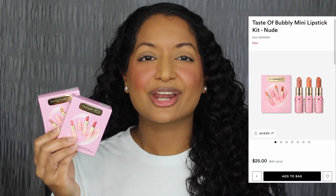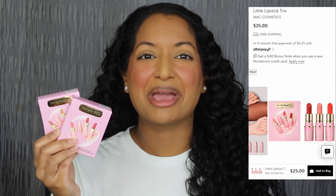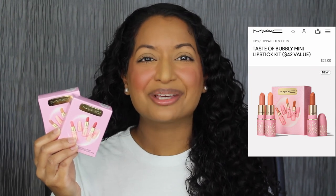Each set retails for $25 at Ulta Beauty, Macy's, Nordstrom, and MAC Online. I do want to read a little bit about this set on MAC's website: a limited edition lip kit of little lipstick trios in all new holiday exclusive sparkling wine and rosé shades, or fan fave bestseller shades.